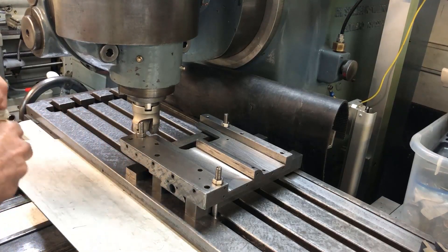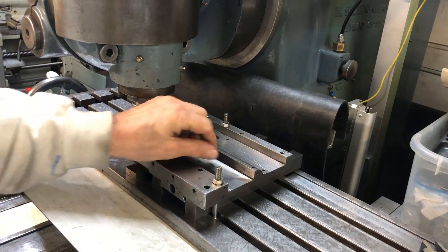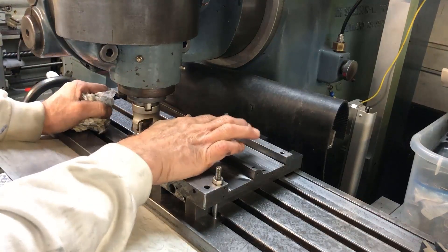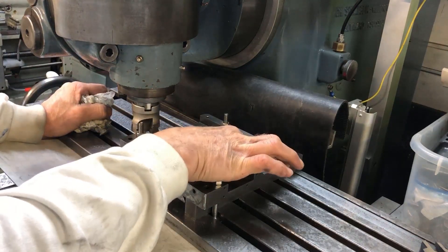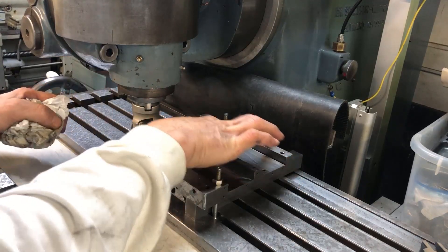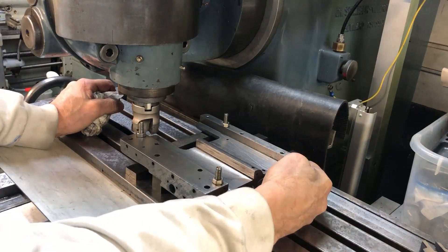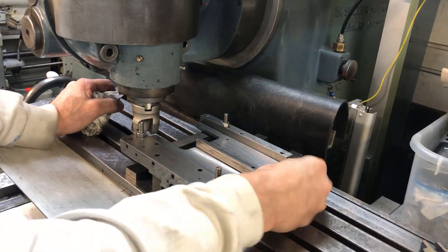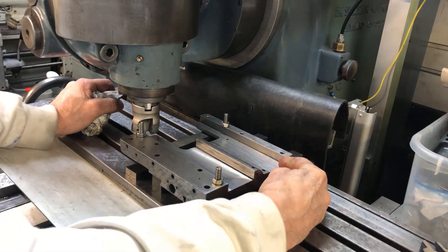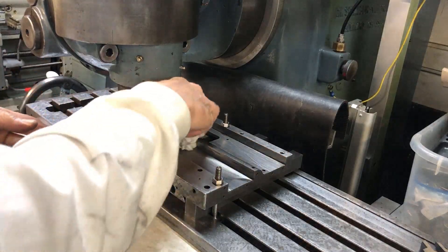So milling down one millimeter each slot, and I've also just kissed this surface here. I am about to modify this to a wide guide saddle anyway, and then apply Rulon here. I think alignment will then be simpler.